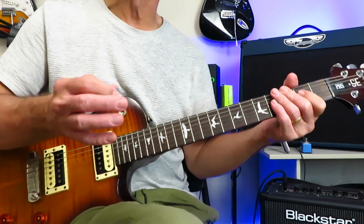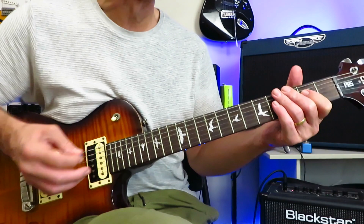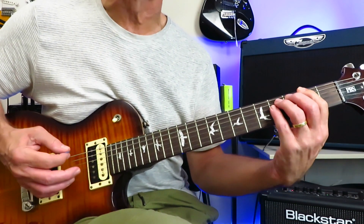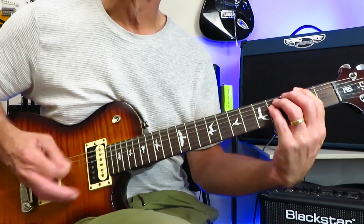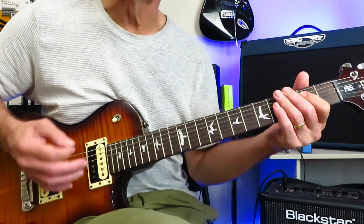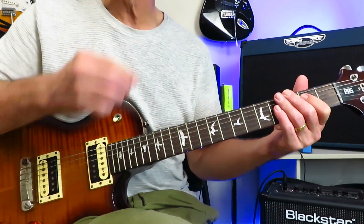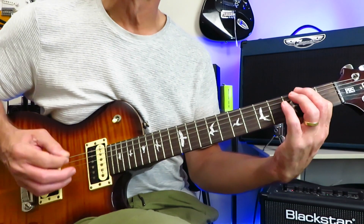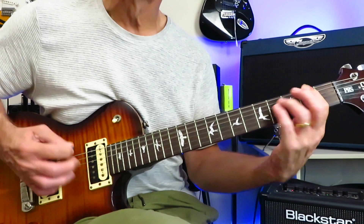Now, the second half of the first verse changes ever so slightly. Instead of going off to E every single time after the F-sharp — which we did during the first half of the verse — this time we're going to go off to A every second time.